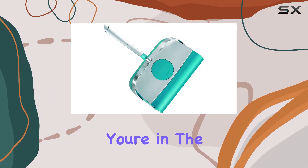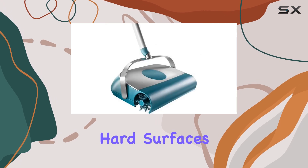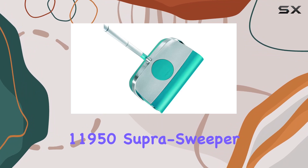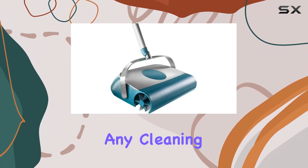In conclusion, if you're in the market for a lightweight, non-electric sweeper that excels on both carpets and hard surfaces, look no further than the LifeHeight 11950 Super Sweeper. It's efficient, versatile, and a must-have addition to any cleaning arsenal.